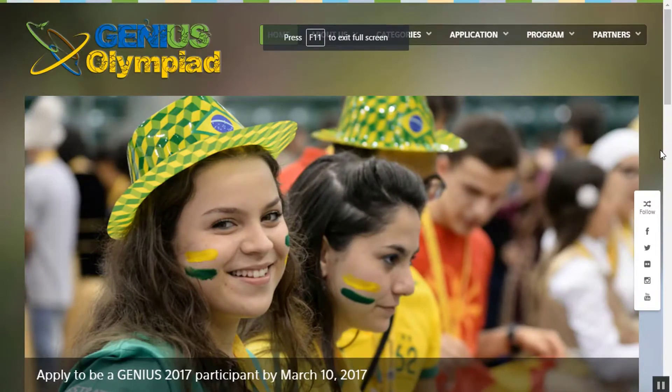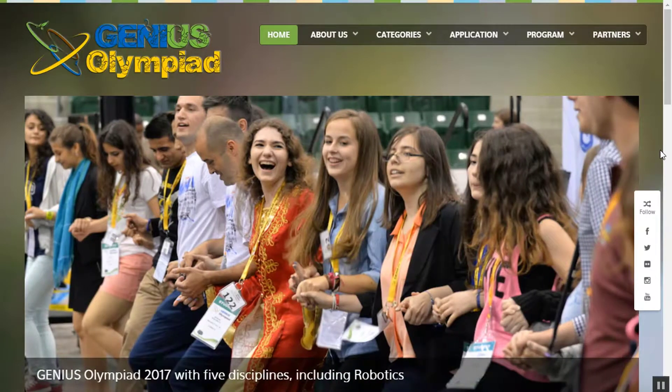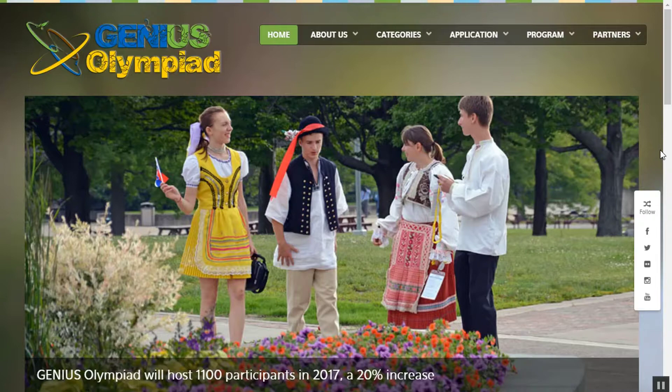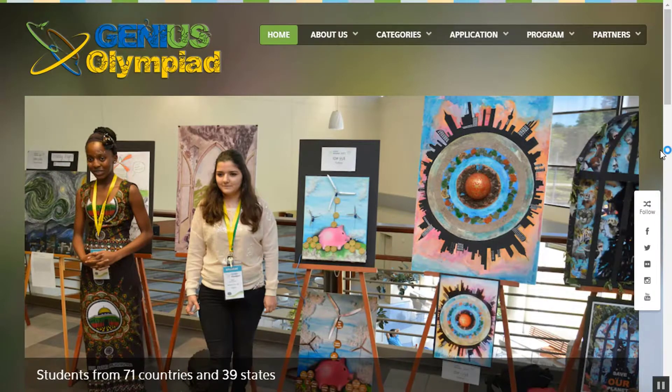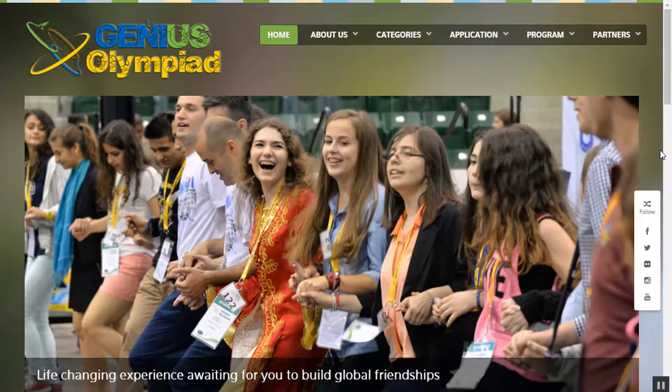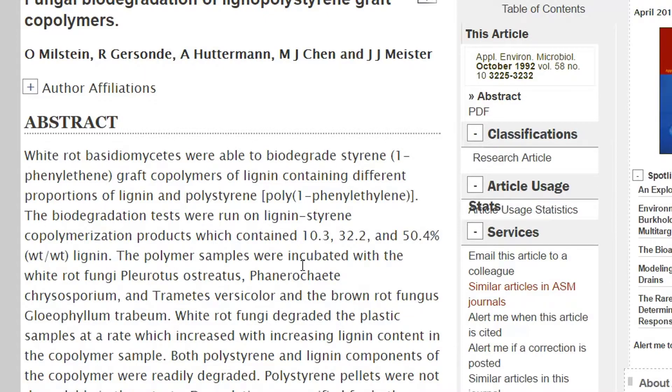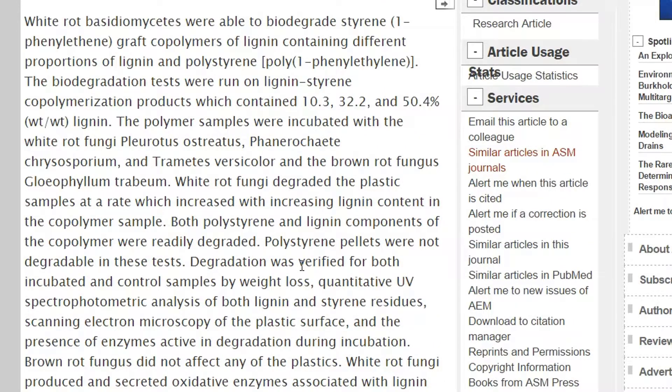I'm one of the judges at an event called the Genius Olympiad at SUNY Oswego, where I go about every other year. Young kids from all over the world come and do various projects — they're actually finding fungi to break down materials. While I'm talking, I'm going to show a couple of screens looking at white rot fungi, which are actually capable of breaking down polystyrenes.